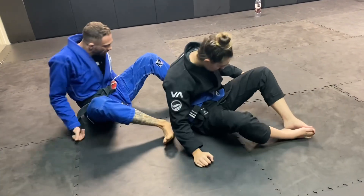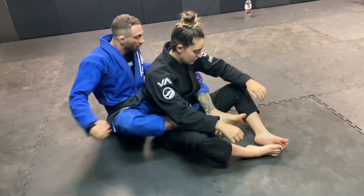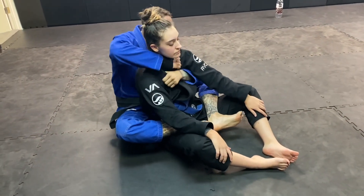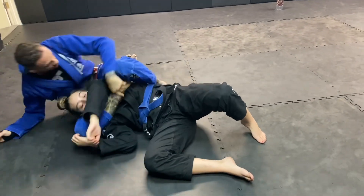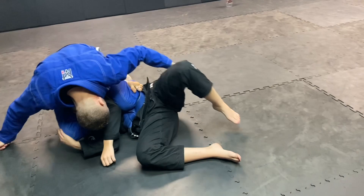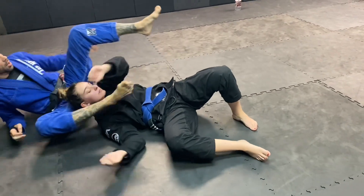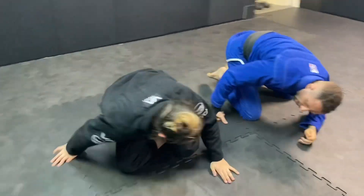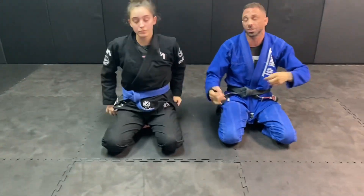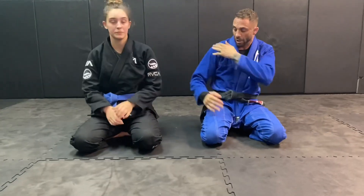We'll go one more. Start, go for the choke, cross over. Doesn't work. So give it a try — that's something I love to do, especially throwing that leg over the shoulder, grab your shin, and they get stuck in that position. You can do a lot of stuff from there.